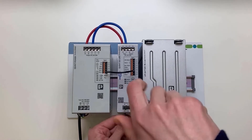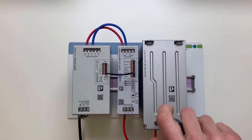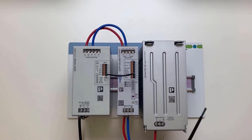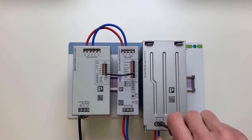Signal terminals are to be assigned according to the application — plus, minus — and the battery control for automatic battery detection. Now, the wiring of the load would be done.